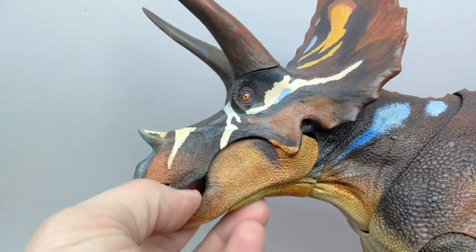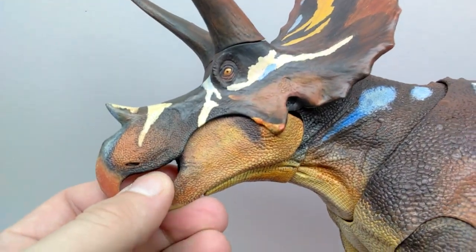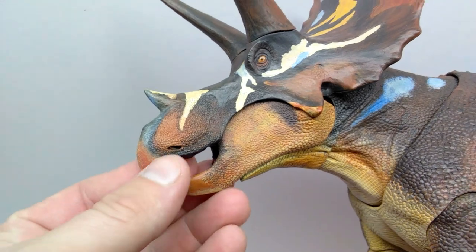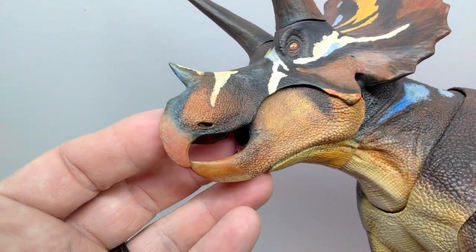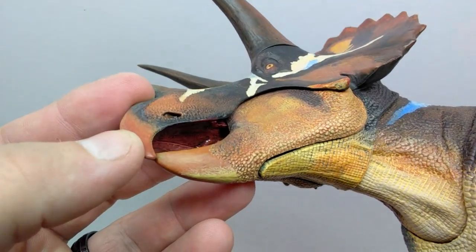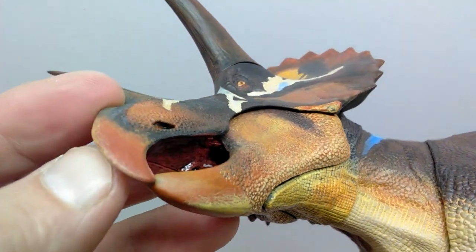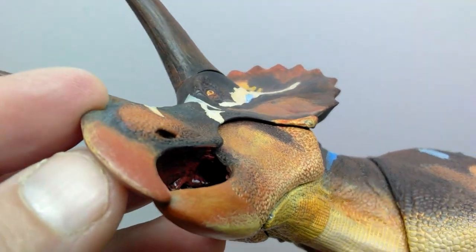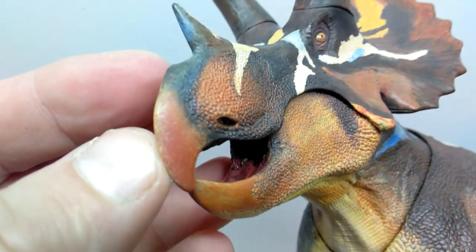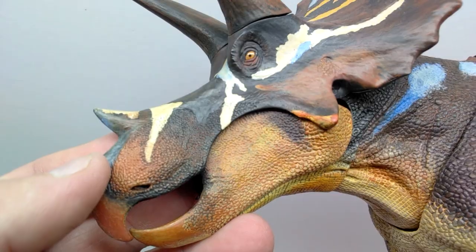The jaw is articulated but mine is really stiff right now — I didn't realize I should have applied hot water to it too. We can see a little of what's inside the mouth: a nice pinkish coloration with a nice wash applied and a beautiful gloss coat. The teeth are sculpted and painted inside the mouth, and the tongue looks really nice — very detailed inside the mouth, even though it currently won't open.